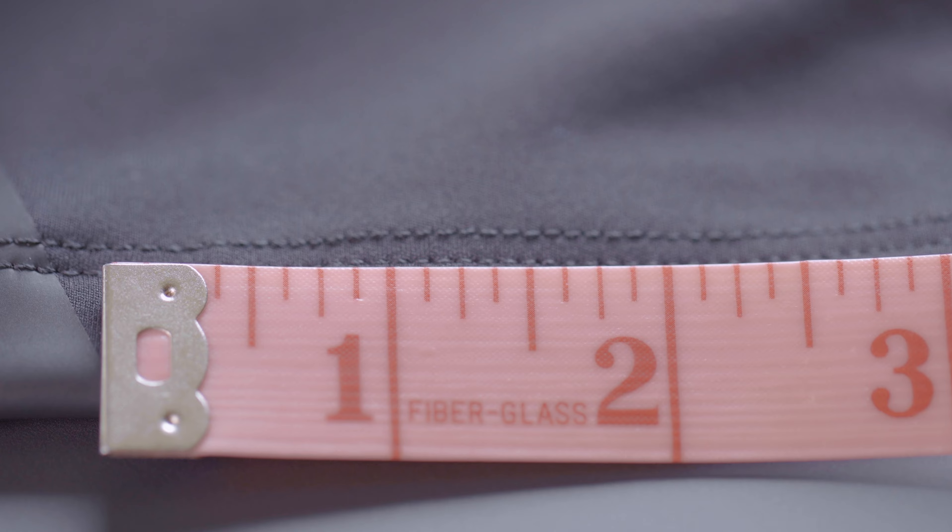Another thing you definitely want to notice is the seam density. How many stitches per inch are they using? The less stitches per inch, the less dense the seam, and the less high quality the garment. The more dense the seam work, the higher quality and the more effort and money has been put into making sure that seam is robust. As a rule of thumb, you want to go for at least 8 to 12 SPI — stitches per inch.